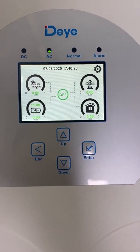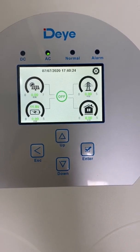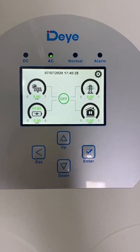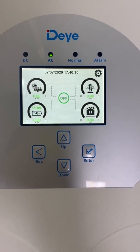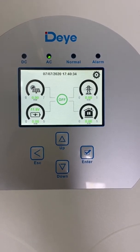Hello, I'm Kyle. Today I'm going to show you how to use no battery mode for the hybrid inverter. In this situation, the hybrid inverter works as an on-grid inverter. Even without a battery, it can still produce energy.